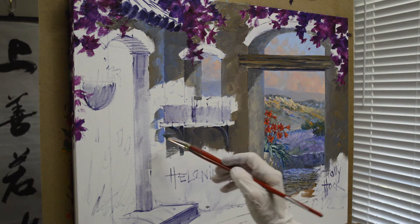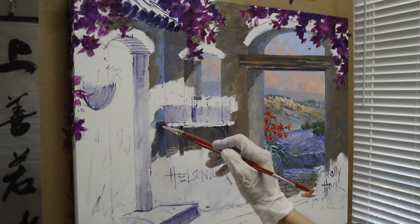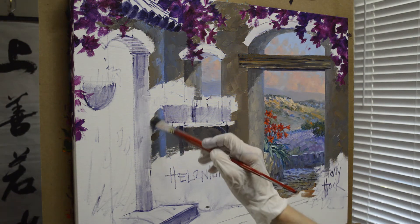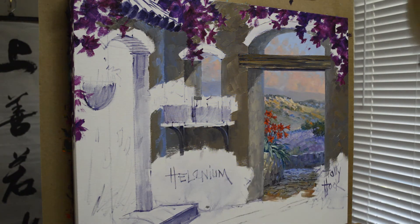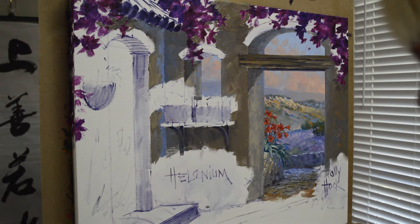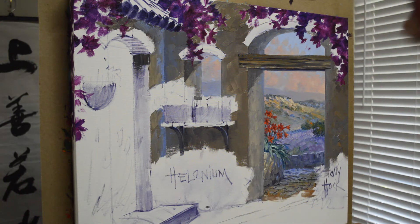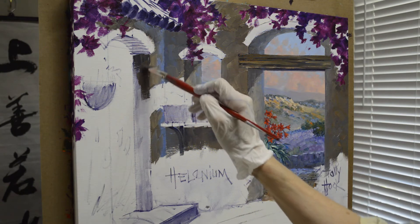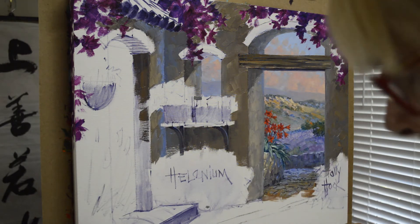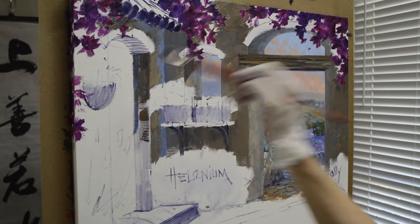This area under the little shelf sticking out is going to be a little bit darker because it's more in shadow — it doesn't get quite as much light. The side of the door frame is going to be darker too, so I'll use my darker mixture, which has more mud in it. The back edge of the door frame is made bluer so it falls back.